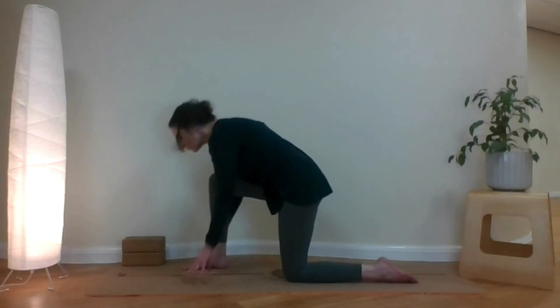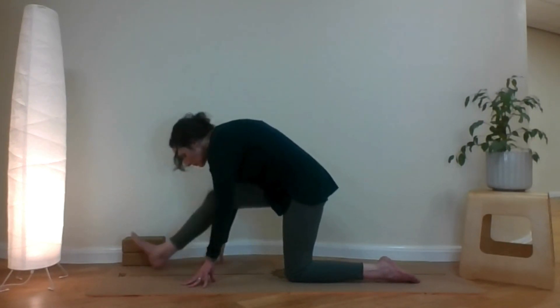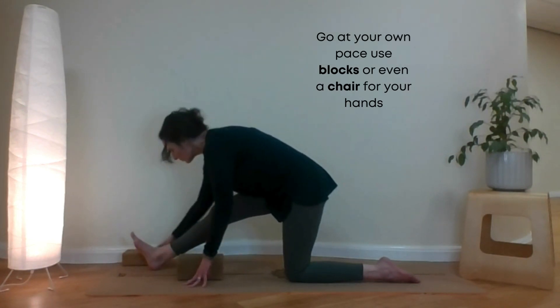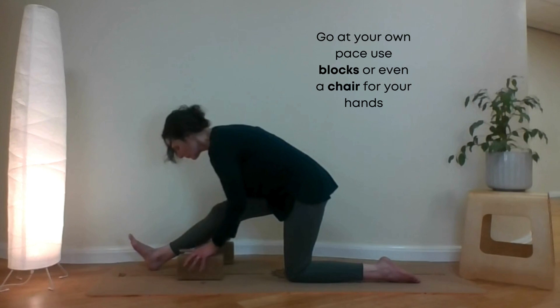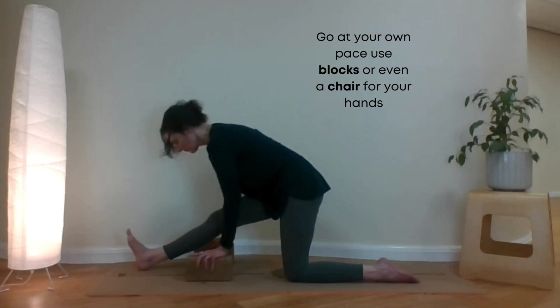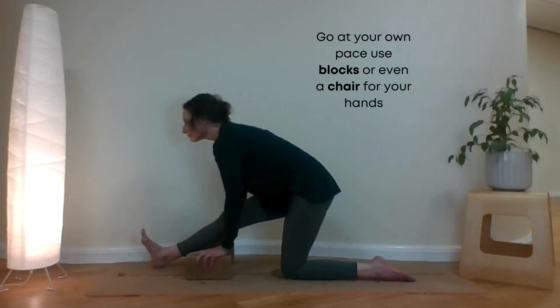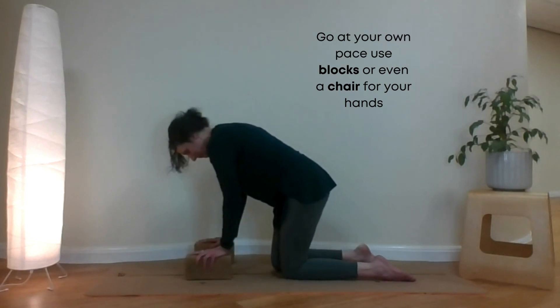Turning back, bringing your hands down. Extending your front foot — that might not be as easy as this, so either use blocks or have a chair stand in front of you with your foot under, to slowly work on your hamstring stretch. And come back.